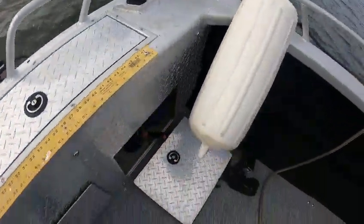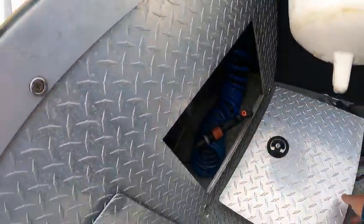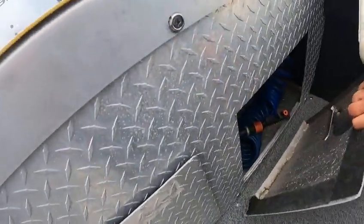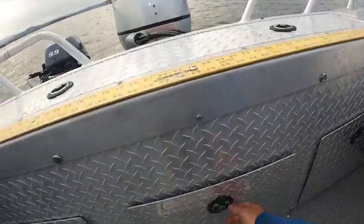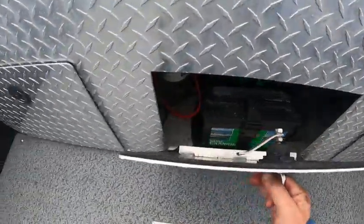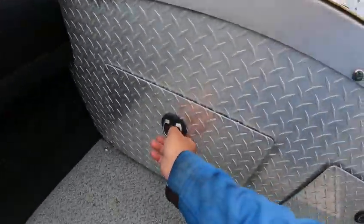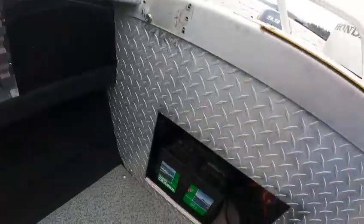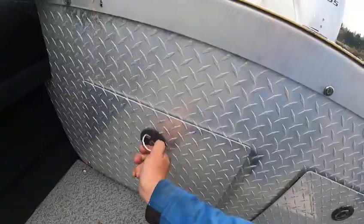You've got a gas fill there. Bilge pump is right here — it works, no leaks, and we know that's working. In here is your battery. You've got your water separator there — change that once a year. Up underneath here you've got down-trigger plugs, another battery, and a battery switch. Fish box, new canvas, deck light.